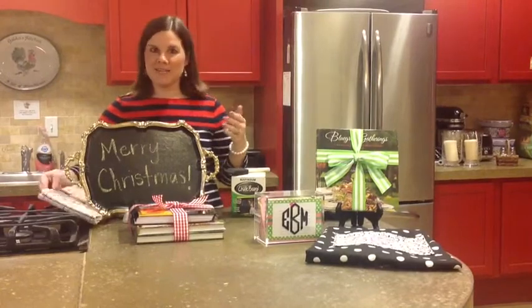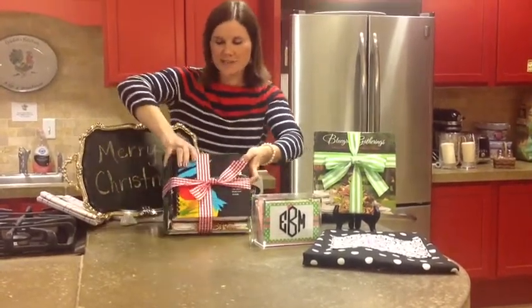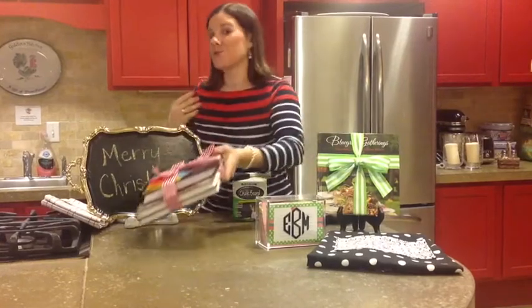Because it's Christmas and we wanted to give a little bit more, we actually packaged all three of our cookbooks together as one big gift. So we have Cordon Bluegrass, Bluegrass Gatherings, and Splendor in the Bluegrass. There's a little theme there.